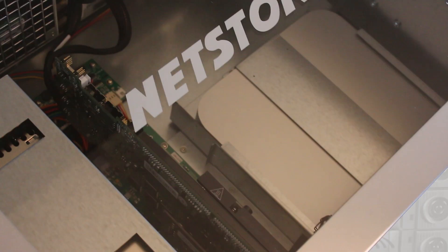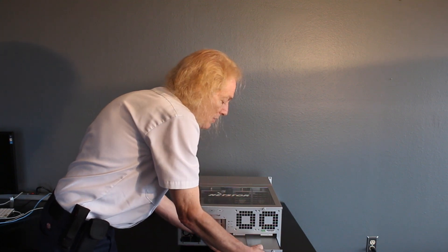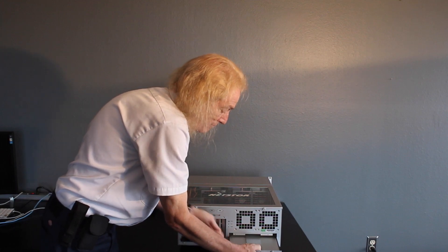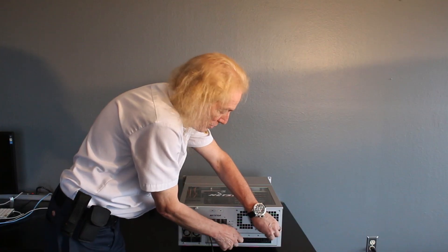There is an internal Mac mini in here. This is an off-the-shelf Mac mini which is as simple to slide in and out of the computer as these two thumb screws, and then it reconnects with the Thunderbolt cable.